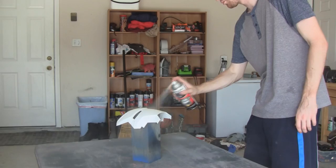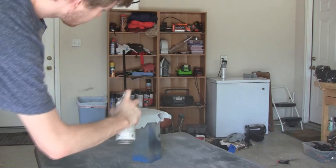Once they are together securely, the next step is to cover them in a medium coat of filler primer. This helps fill in the gaps between the layers of the print.